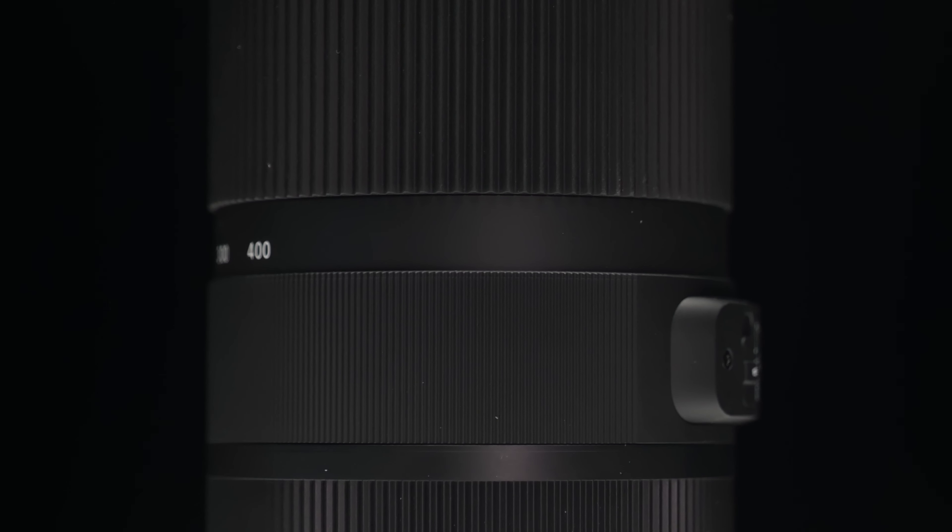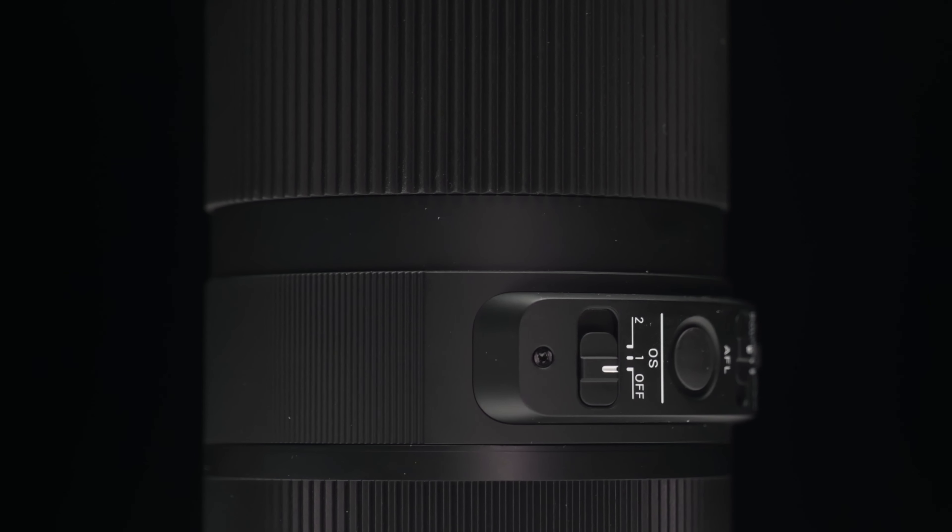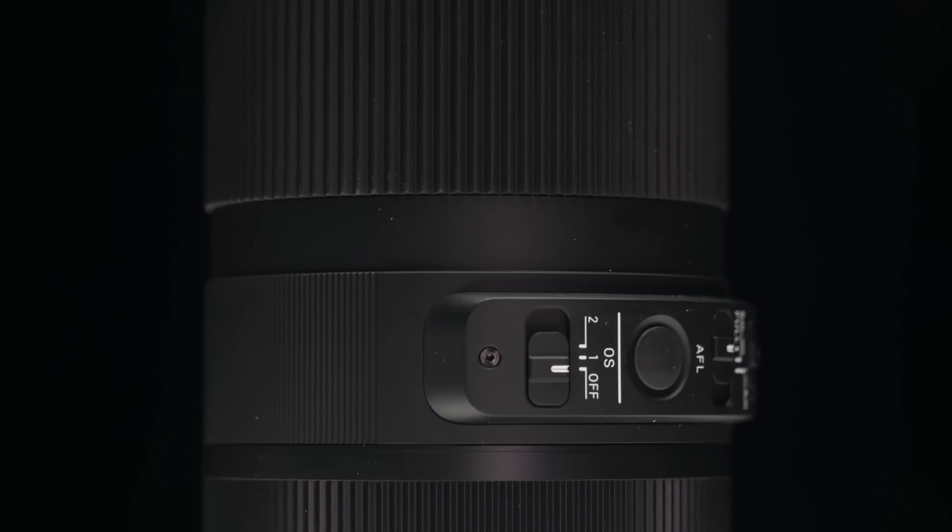It has a minimum focus distance of 3.67 to 5.35 feet. There is a lock switch that locks the focal length to 100mm, which helps to prevent the lens from extending while carrying it around, although while carrying around the S1R with the lens attached without using the lock switch I didn't run into any problems.